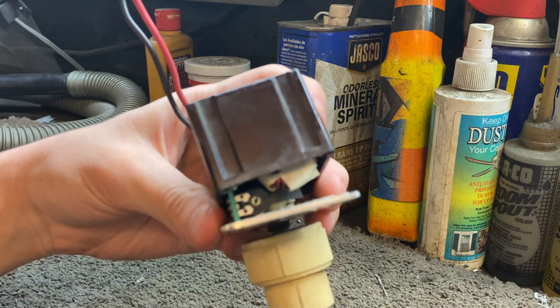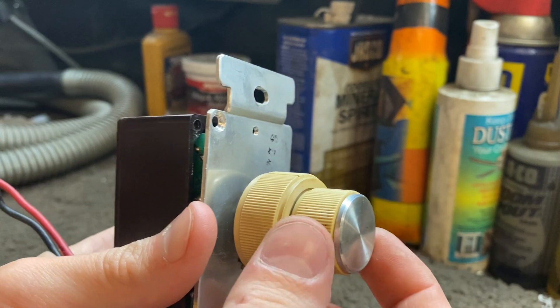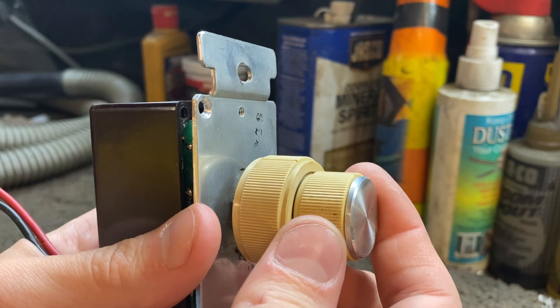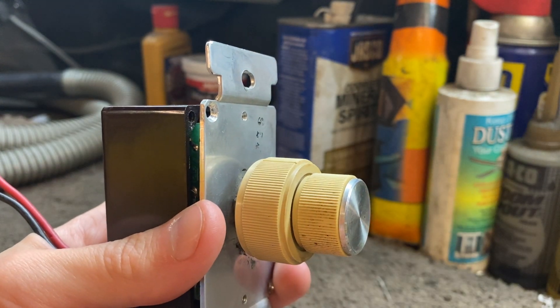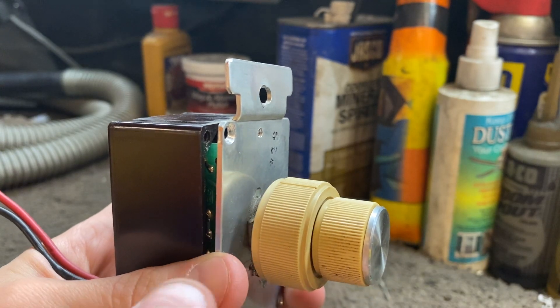If you plan to use your Superfan with a light kit, what you're going to want to do is click the front knob into the on position and turn the back knob all the way to the left.